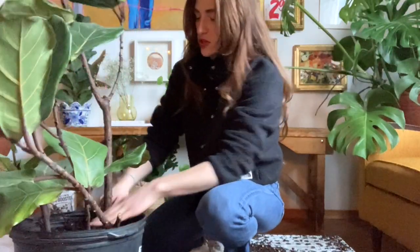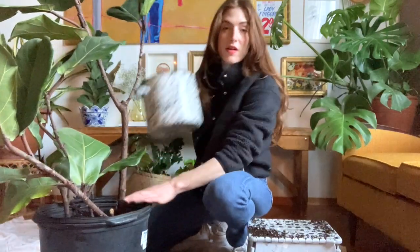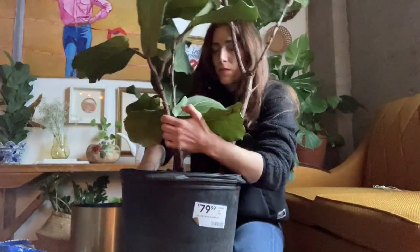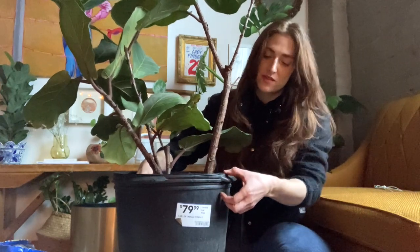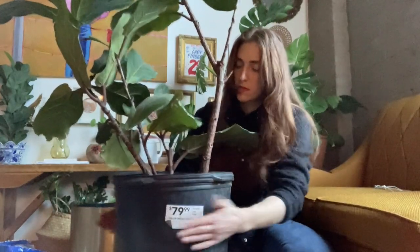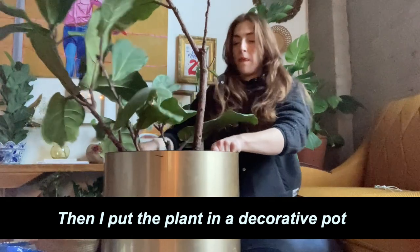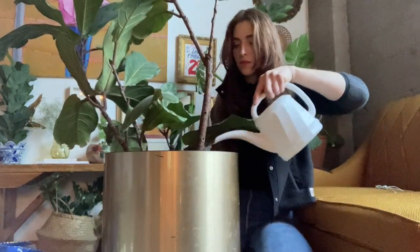I basically just want the plant to be centered, and then I'm just going to take the rest of the soil and pack it around the sides. You want to stop when there's about one to two inches from the top of the pot to where the soil ends. Then I'm just going to give it a nice bang on all sides of the pot to help everything come together. And the very last step is to give it one final watering, and then we're done.